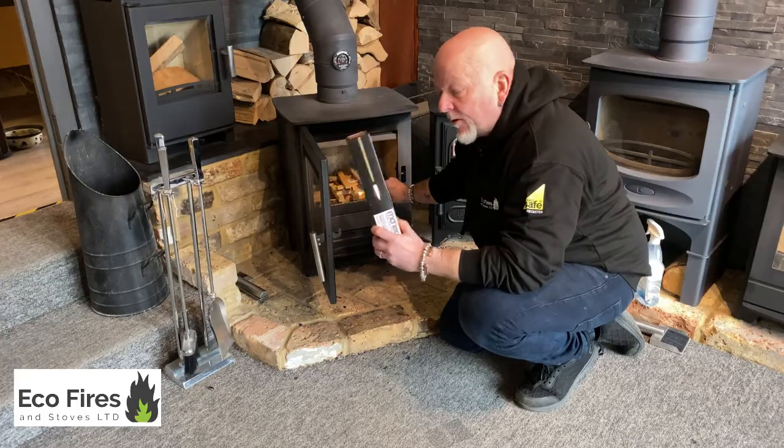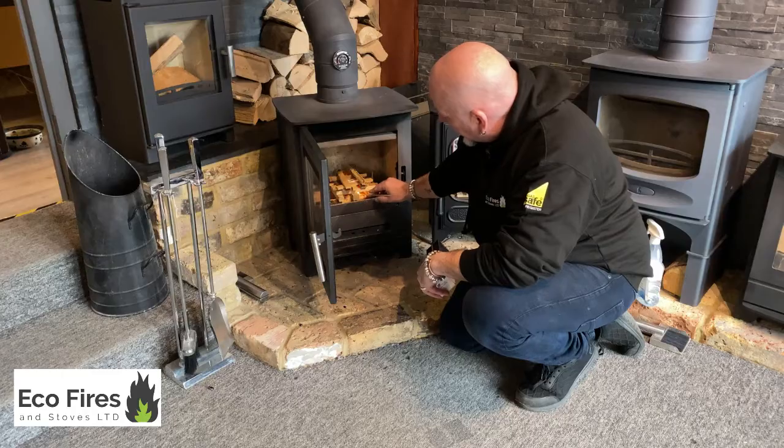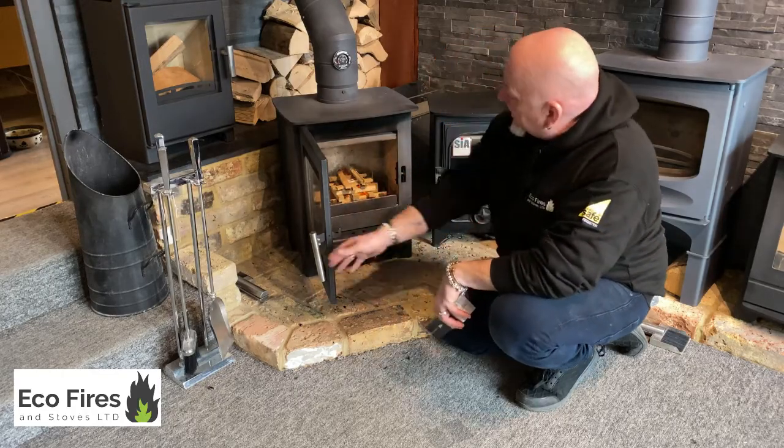These long matches are handy too — a lot of people like these for obvious reasons: you don't burn your fingers when you're trying to light your stove. There we go — that fire lighter is good to go.